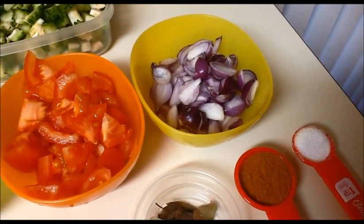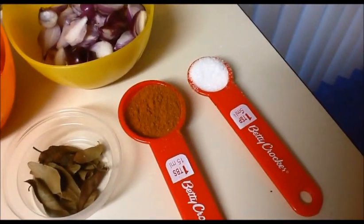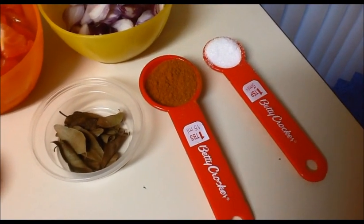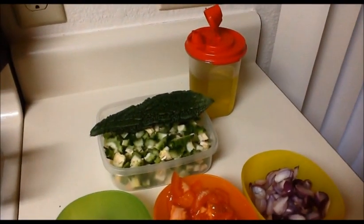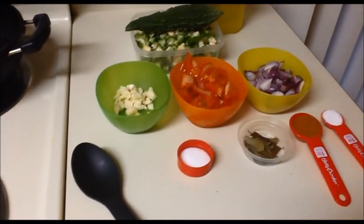I'll add one teaspoon of sugar, one tablespoon of sambar powder, curry leaves, salt as per taste, and around three to four teaspoons of oil. Let us see how to prepare this bitter gourd sabji.